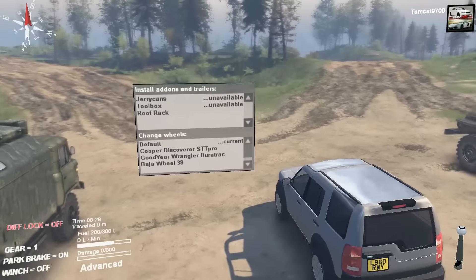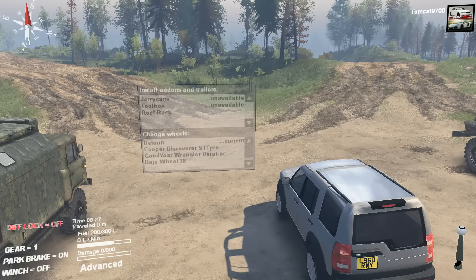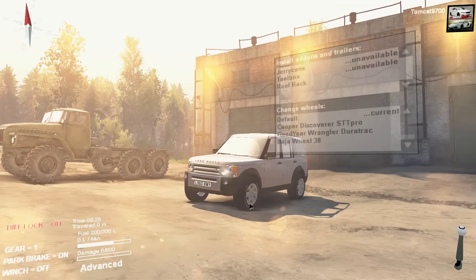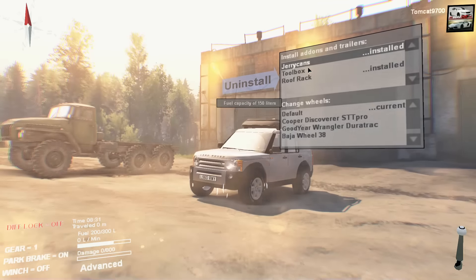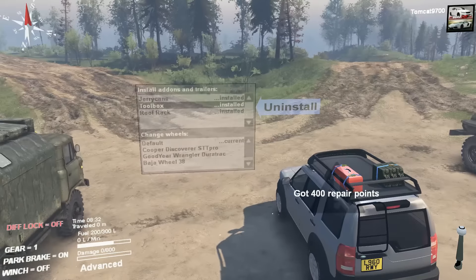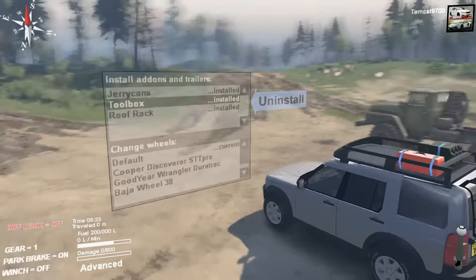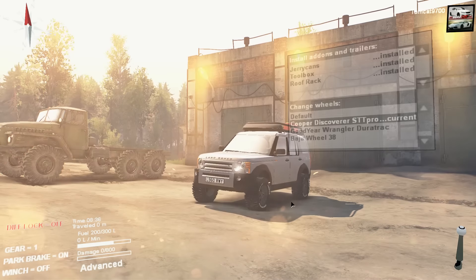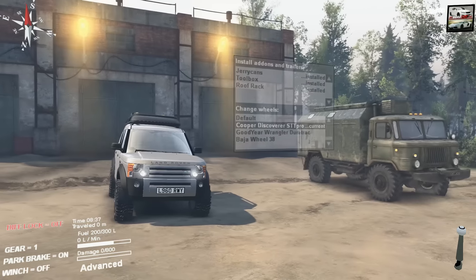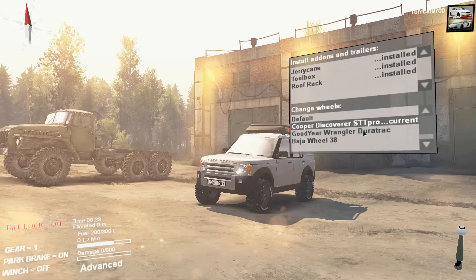It was sitting in my mods and I figured I would review it just to see how it was. We've got a couple of different options: we've got the roof rack, which can hold jerry cans and a toolbox, giving us a decent bit of support. For wheels and tires, we've got the default ones and the Cooper Discoverer STT Pros, which have a decent bit of stance and look really nice.